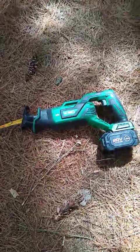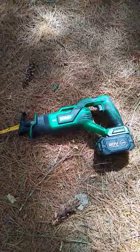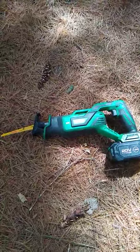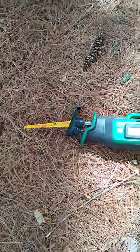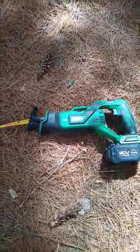I'm going to do a review of the Kimo M6 with a 4Ah battery. It's pretty sweet. I've used it a couple times. I'm just using a really short rough blade right now, but I have some tree branches to chop off. So here we go.